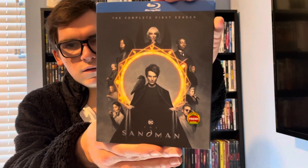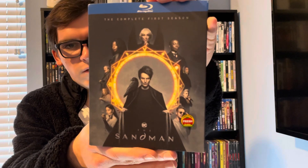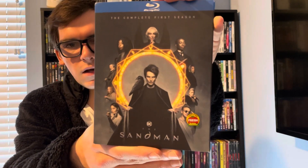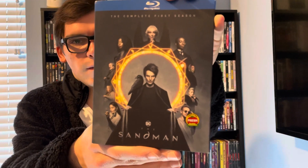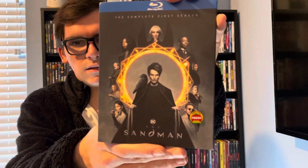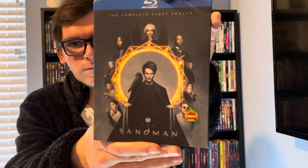So yeah, movie collectors, that was my quick unboxing of The Sandman: The Complete First Season on Blu-ray. If you like this video, please like, comment, and subscribe. Let me know what's your favorite DC TV series of all time. Thank you.